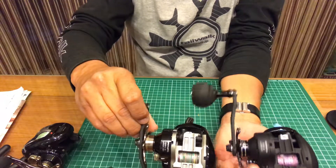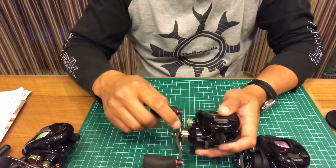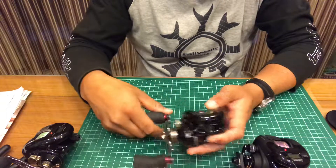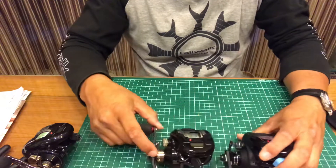The main visual difference is that the DG70 is black and silver, whereas the DG2 70 has a reddish copper color star drag, and the star drag on the DG70 is in black.